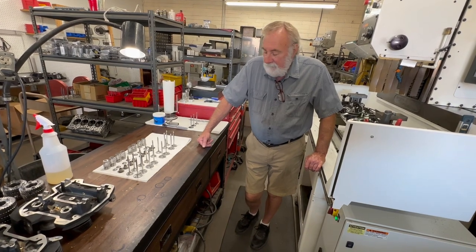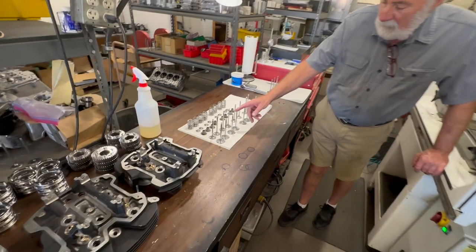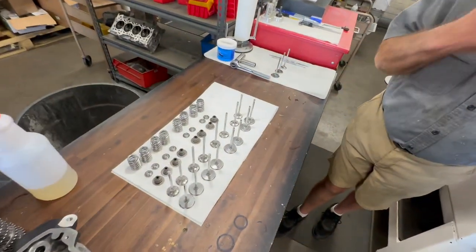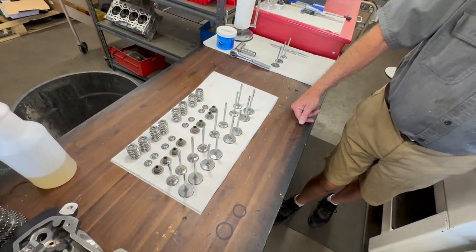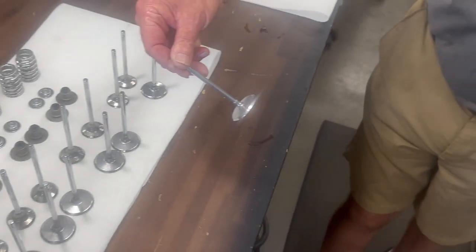We're offering now torque-plated valve jobs. I wanted to show you the parts. We take all of the valves and valve springs and everything, and we isotropic finish them to give them the finish that they have — you can see how nice the valves are.